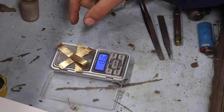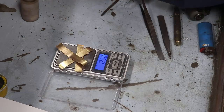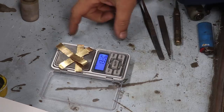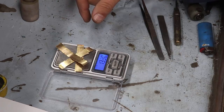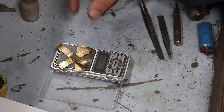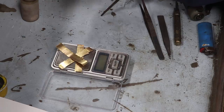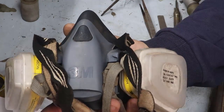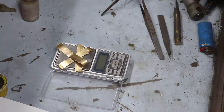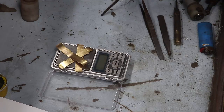Lembrando que esse processo aqui é um processo perigoso. Se você nunca mexeu com ácido, o conselho é não fazer isso. Peça para uma empresa especializada fazer. Não é uma coisa tão simples, e sim muito perigosa. O conselho é usar luva, usar o respirador — esse tipo de respirador. Fazer num ambiente limpo, num ambiente que não seja dentro de uma casa, dentro de um cômodo. Se puder fazer ao ar livre, bem melhor.